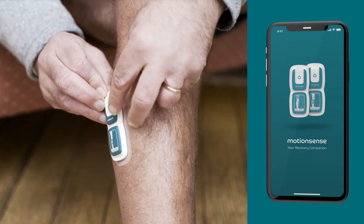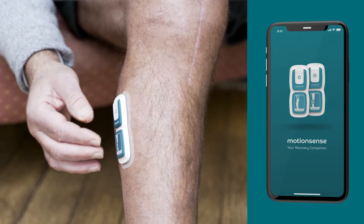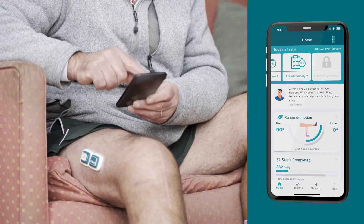The wearable sensors connect to the MotionSense app on your cell phone, which provides you with an overview of both your daily tasks and progress over time, including range of motion, step count, and active time.